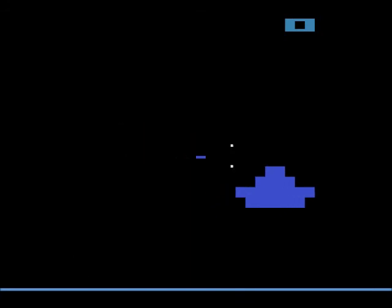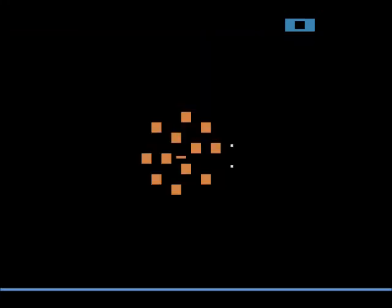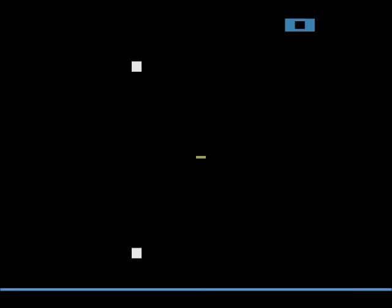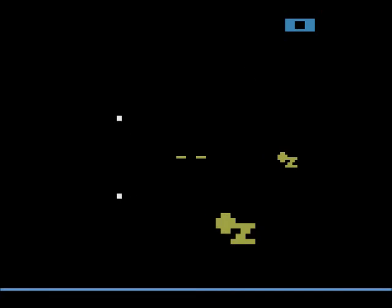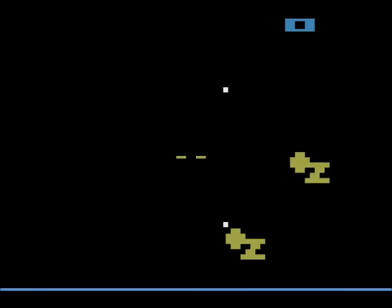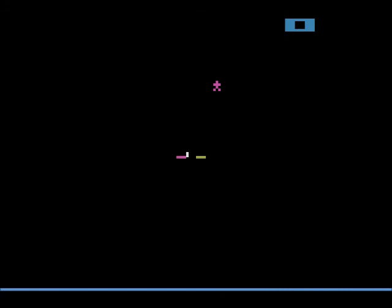Another fun space adventure: Starship. An early attempt at a first-person shooter in space that really falls flat — mostly because it's impossible to control with the stupid crosshair. This was another space game made during the Star Wars craze, since it was published in 1977.